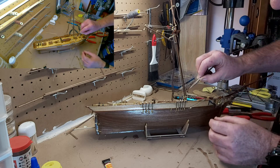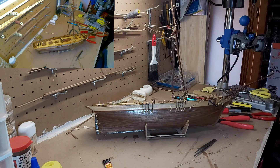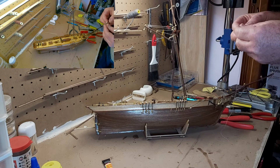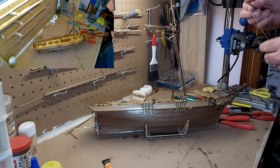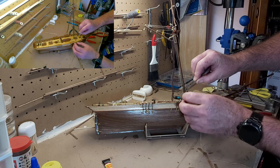Oh crap, glasses. I don't normally need glasses but we're talking some incredibly small spaces at the moment.